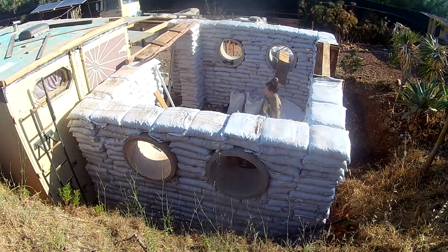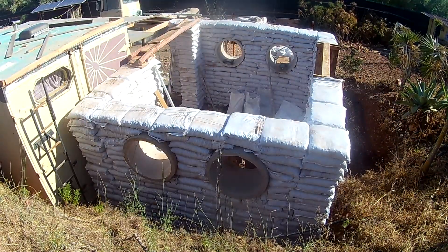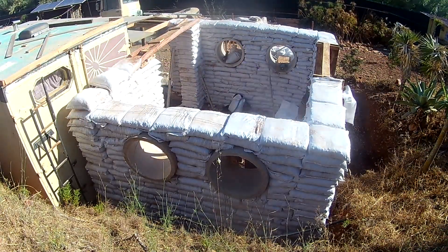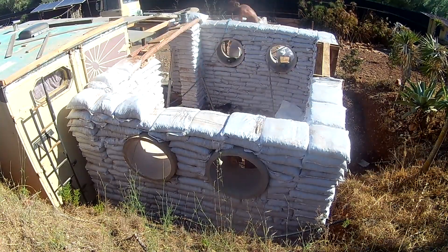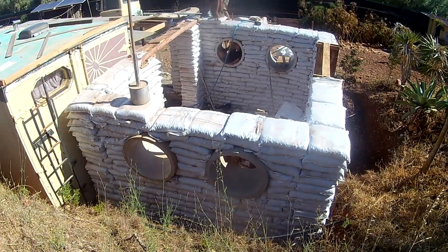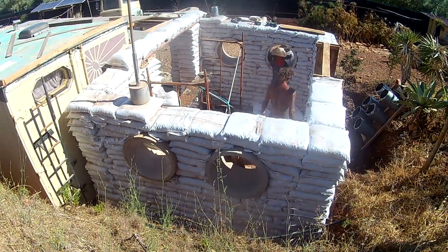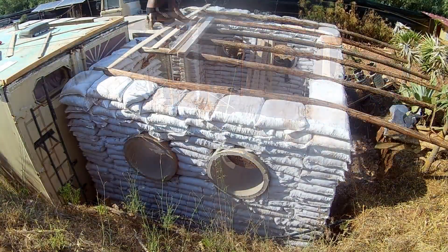Hi guys, welcome again to Outlaw EcoBuild. This is episode 6, and after last week's boring — but very important — episode about the contents of your bag filling and how to amend the dirt, we've been very busy filling those bags.